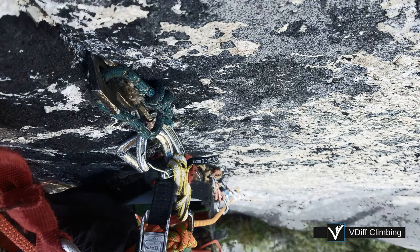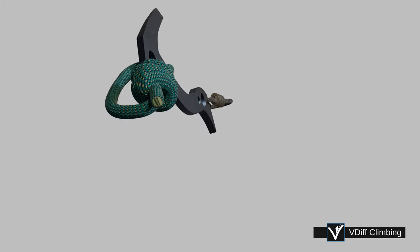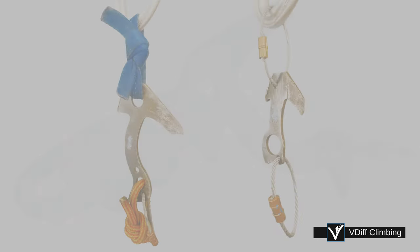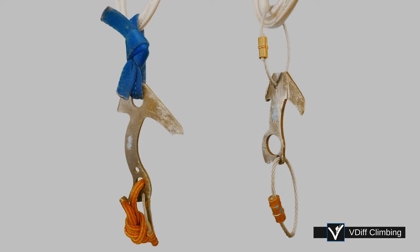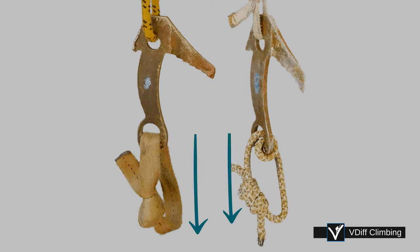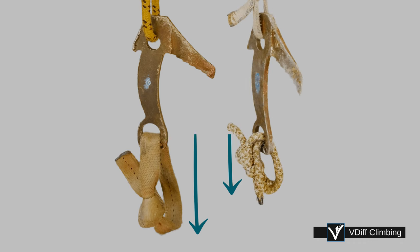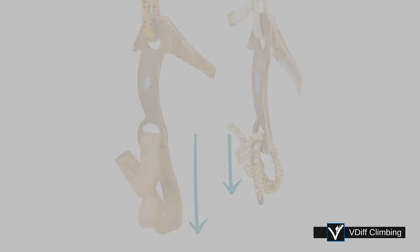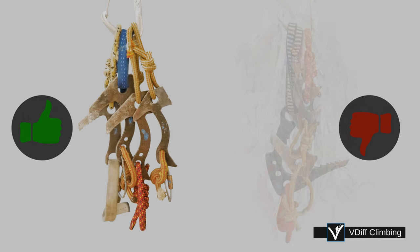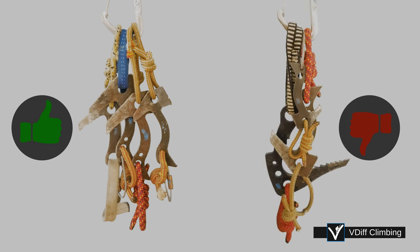It's useful to add a loop of cord to the top hole of your beaks. Use cord, webbing, or swage a wire loop onto them. Do the same to replace the wire loop on the bottom hole when it inevitably gets damaged. Make the loop as small as possible so you get more reach. A common method is to use 5mm cord, which is doubled through. Rack your beaks in groups of about four and hang them from the top loops, with the tips all facing in the same direction. If you rack them upside down, they're more likely to get stuck on your pants.